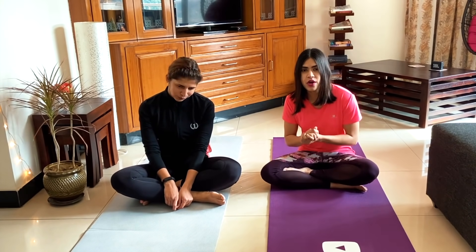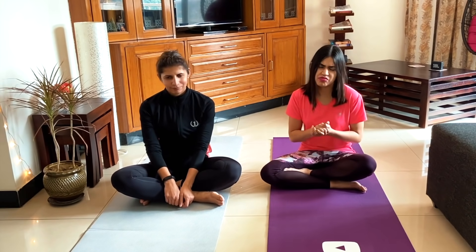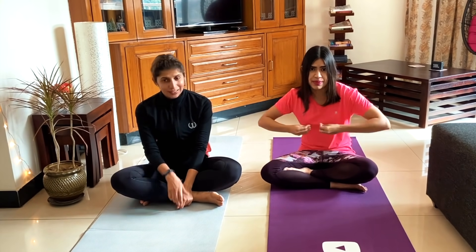Okay guys, so that was the belly fat workout that you can do at home, gym, park, anywhere — wherever and whenever you get time. Please do it regularly every day and watch the video.